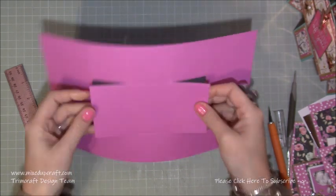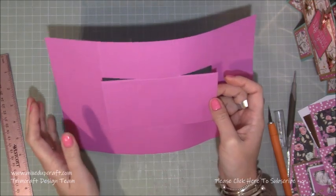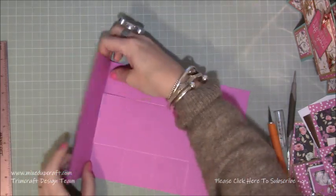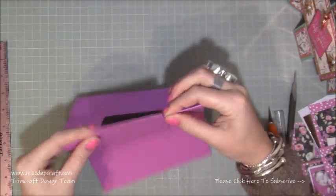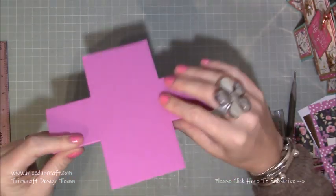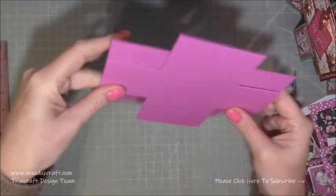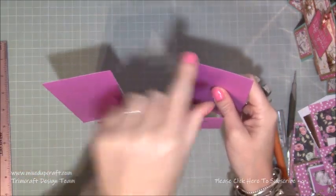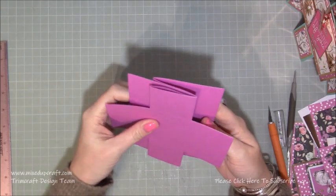Now we've got this whole piece removed. We're going to start doing some folding, then trim this because some of you may want to choose to keep it. Because of the way we folded this, these first score lines are going to fold up - so your first score lines were valleys, the next score lines are going to be mountains, then a mountain again, and then the last one will be a valley.